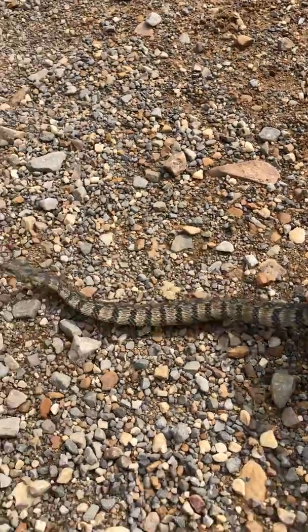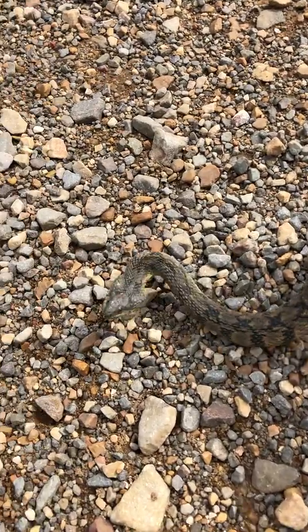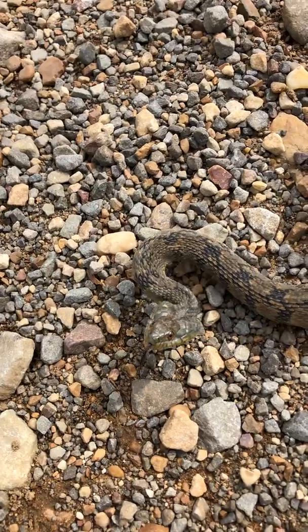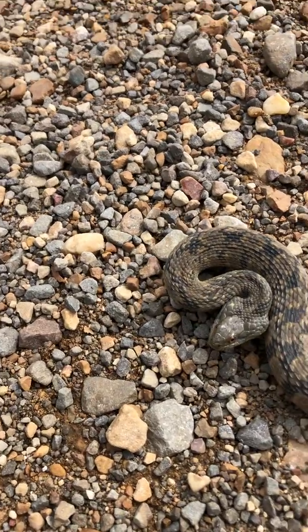You see how he's got his head flattened out there — see how he's making his head look real triangular? That's a defense mechanism. He's pretty nervous right now. Let's see if he'll bite me — he's non-venomous.